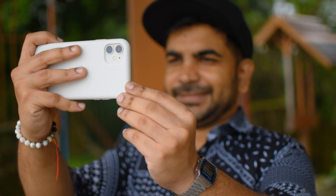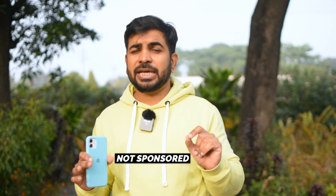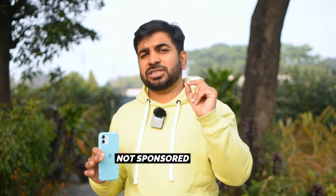Today I am going to tell you about accessories which you can use to make good videos with your iPhone. Whether you are starting out and don't have much money, or you have money and want a proper setup that is value for money, I will tell you both. This is not a sponsored video — this is my own experience and I will give you honest opinions.